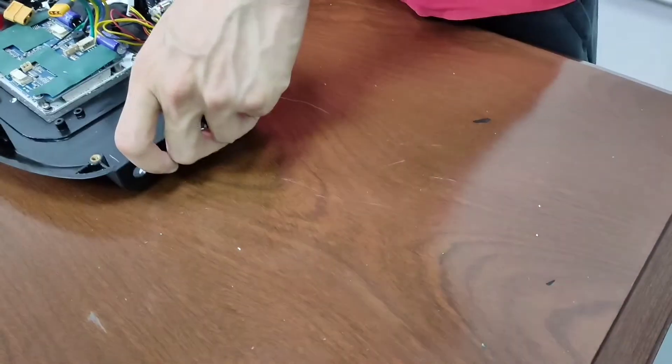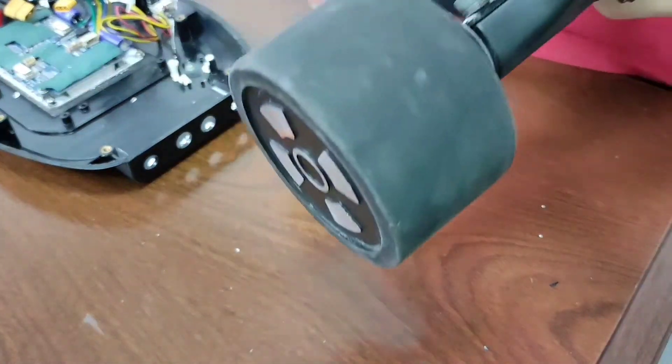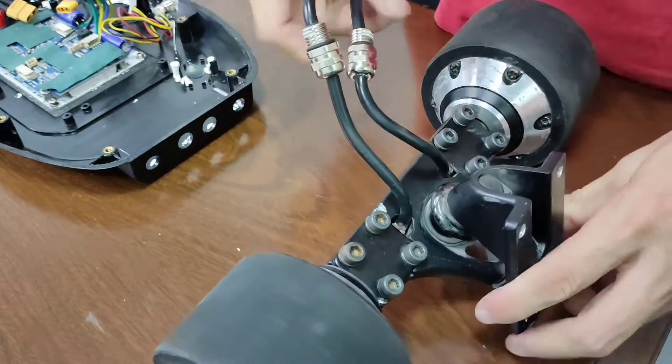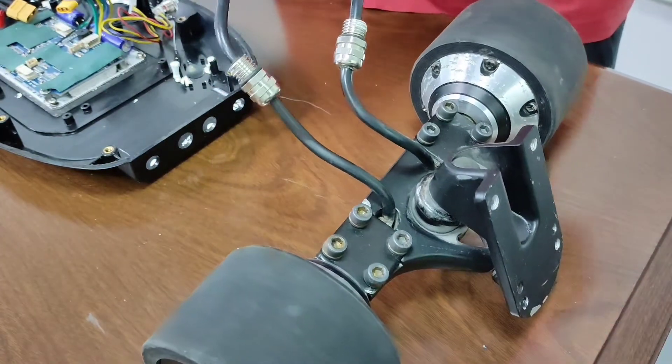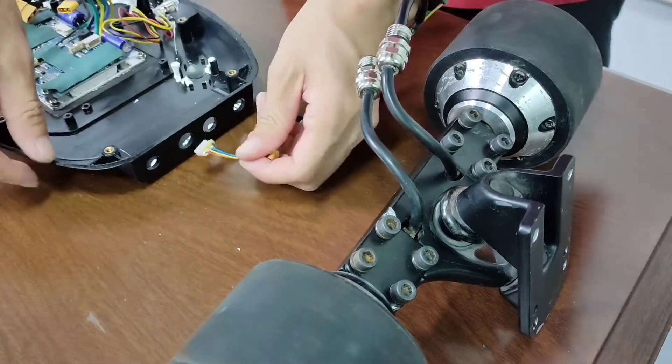Now the battery charging port and power button. Now let's install the motor wires into the enclosure. Just put the wires through these two holes and use the nuts to secure them.